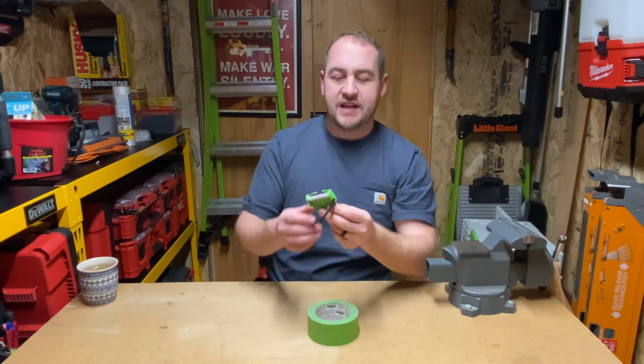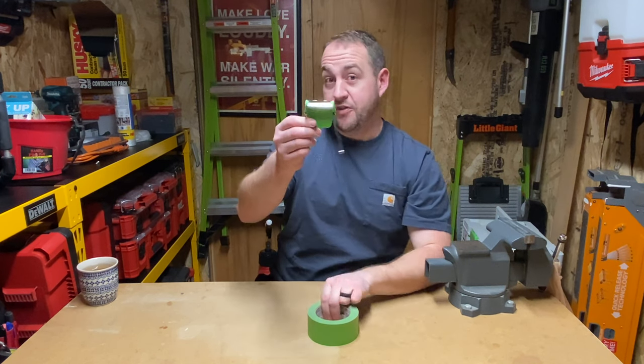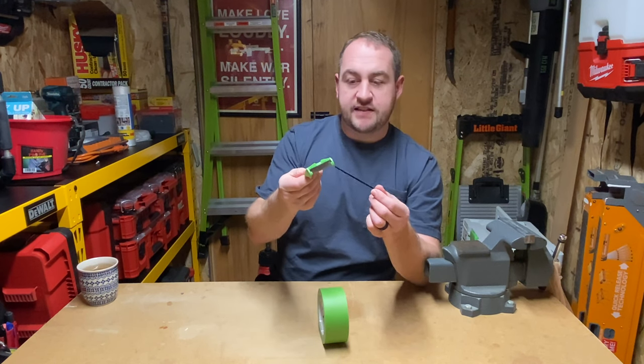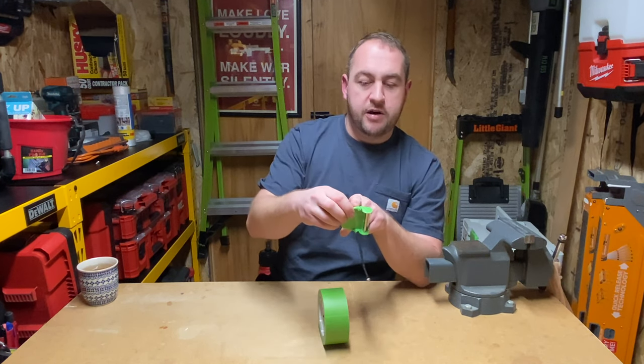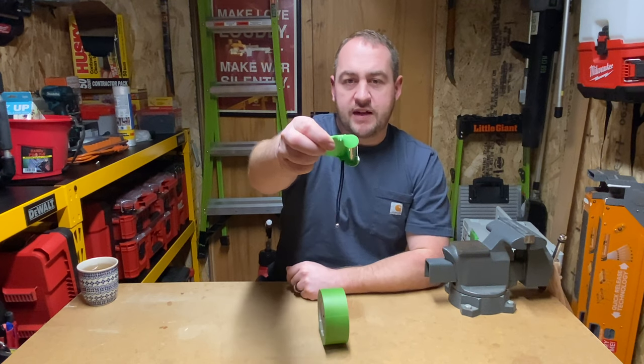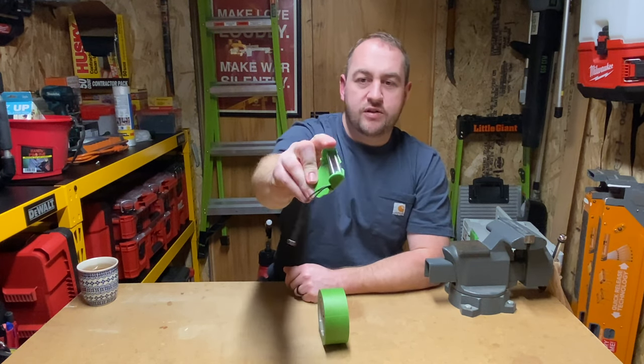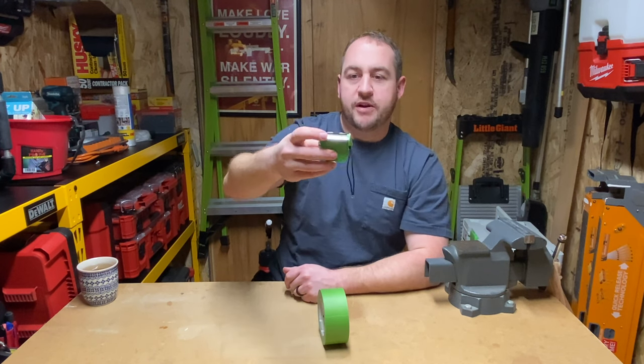You may be wondering what it does. This little thing goes right on your painter's tape roll. It's got a little bungee on the side that's clipped in, a spot on the other side to clip in as well, and of course a blade on the front. I'll show you guys how this works in a second and get a better close-up.